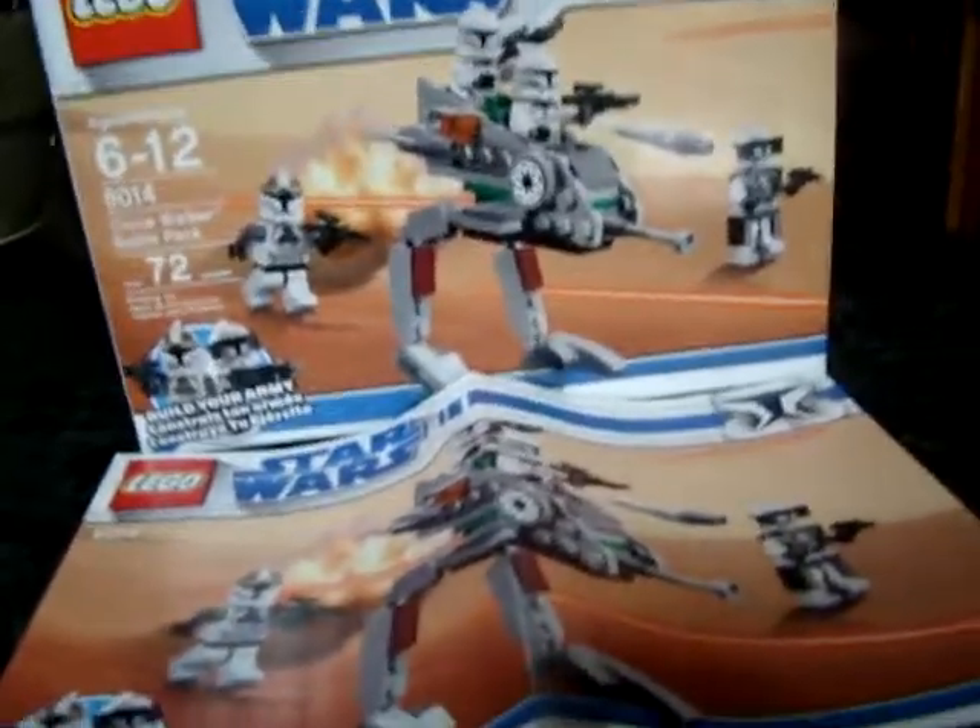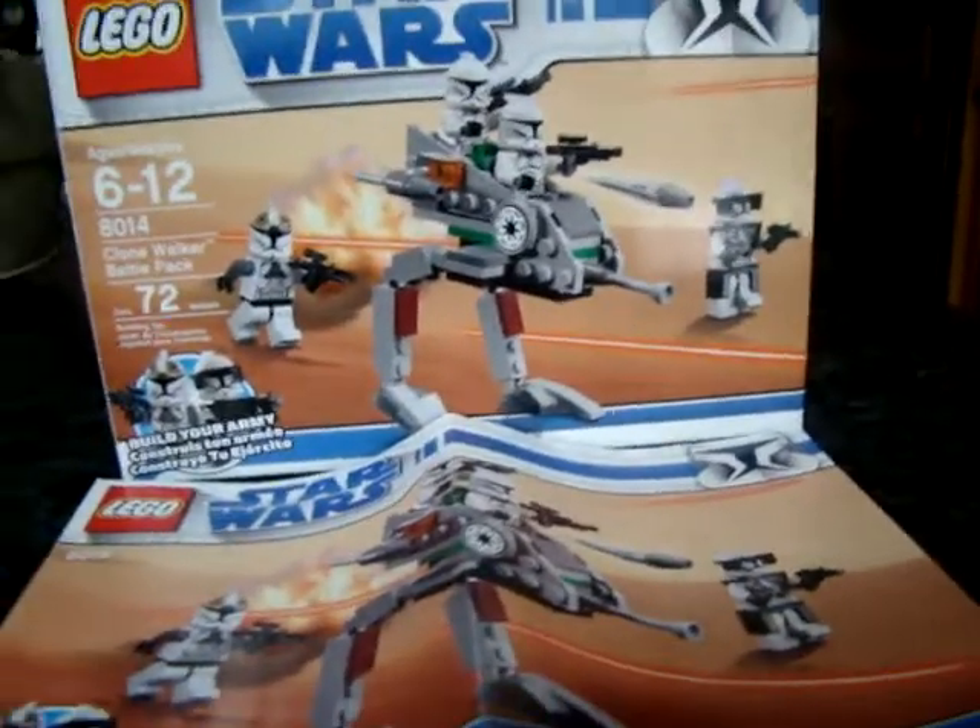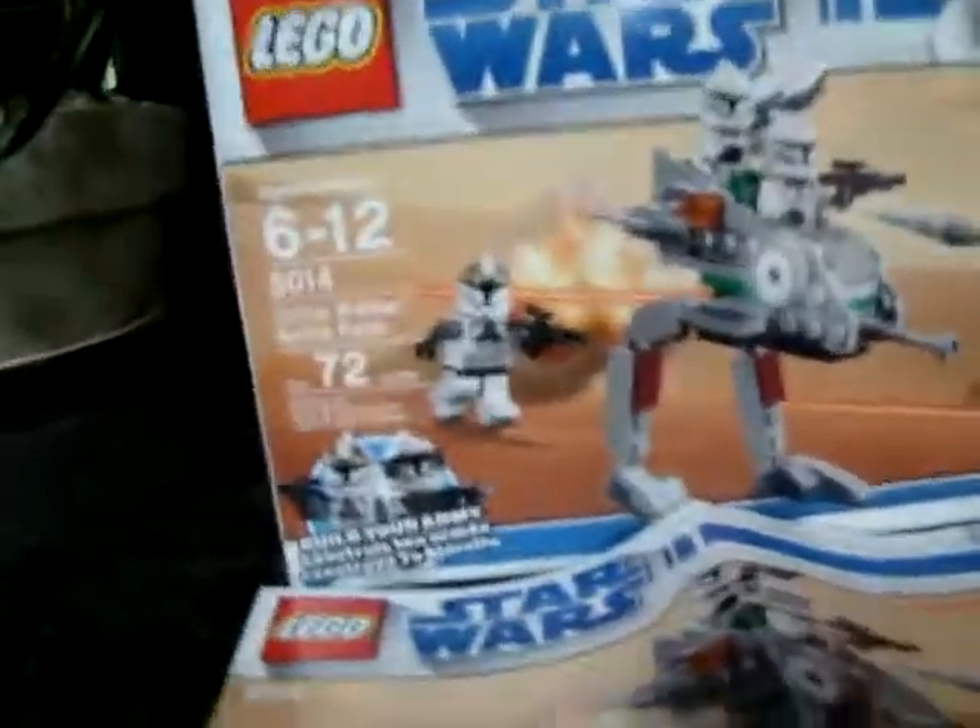Hey guys, it's RyanPhot37 here, and I'll be doing a review on this Star Wars Clone Walker Battle Pack.